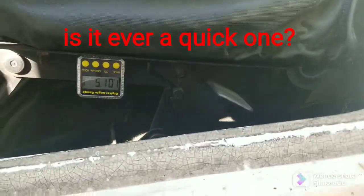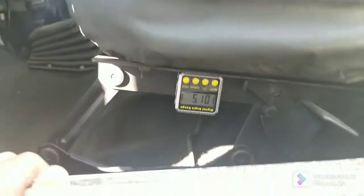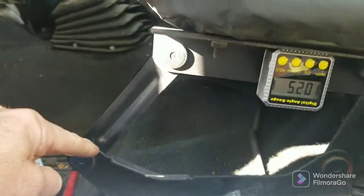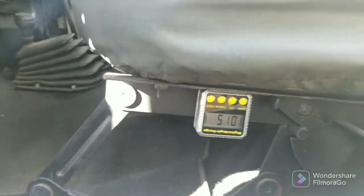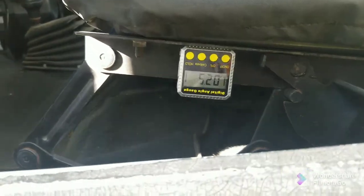Alright guys, quick Jeep project. It's freezing cold, these seats suck. TJ seats are going in. These brackets are coming out — I'm using the bases, making new uprights, using the TJ sliders, and mounting the seats. So in my driveway, this is not flat earth.